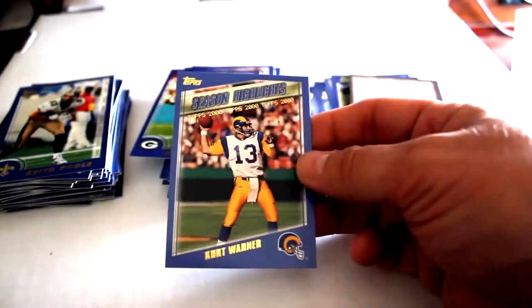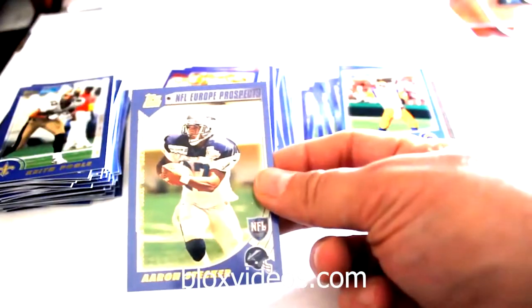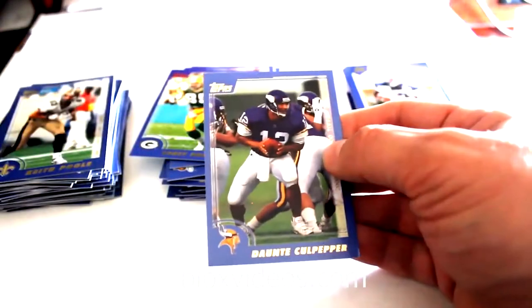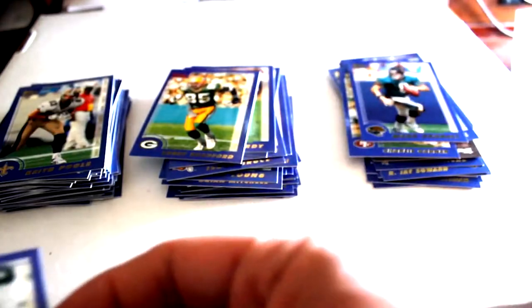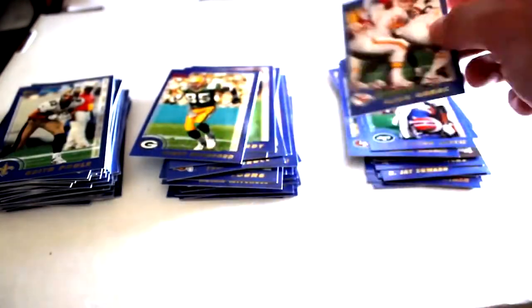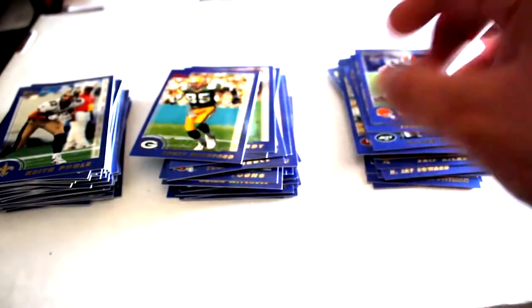Kurt Warner Season Highlights, Aaron Stecker European Prospects, Dante Culpepper - first one of him we've seen - Will Blackwell, Charlie Garner, Mark Brunell, Victor Green, Elvis Grbac, Darren Sharper, Terry Jackson on that one.